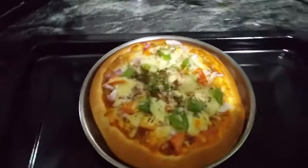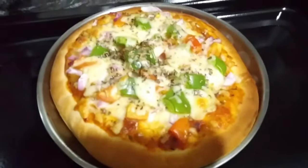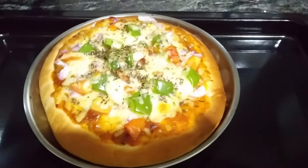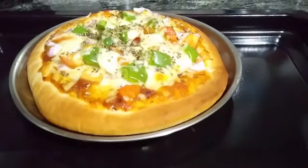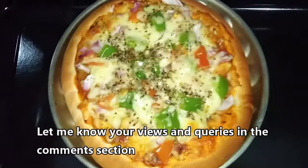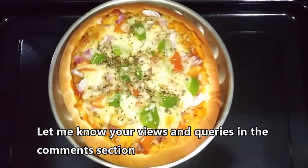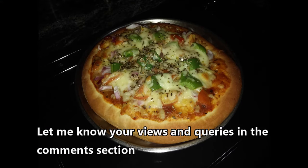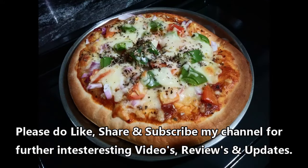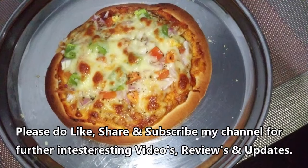This is how the pizza looks once it is done. I have baked 4 to 5 pizzas and all of them were super tasty and completely baked. I will share pictures of the other pizzas here as well. Do let me know your views in the comments section and whether you have tried these settings in your oven. I would be trying out more dishes and will post them once I get the exact duration and settings. Please do like, share, and subscribe to my channel for further interesting videos, reviews, and updates. Thank you for watching and have a nice day.